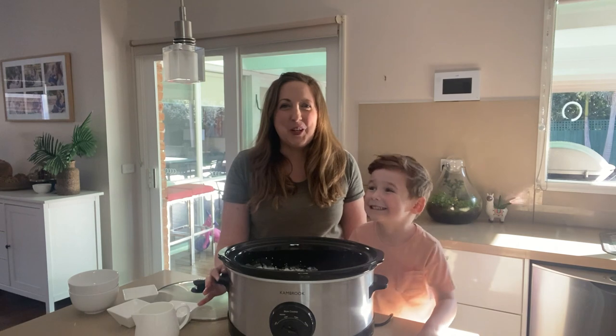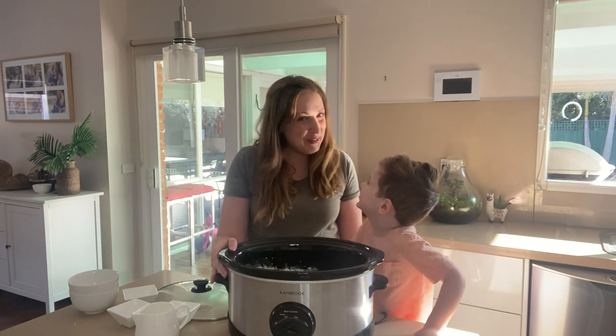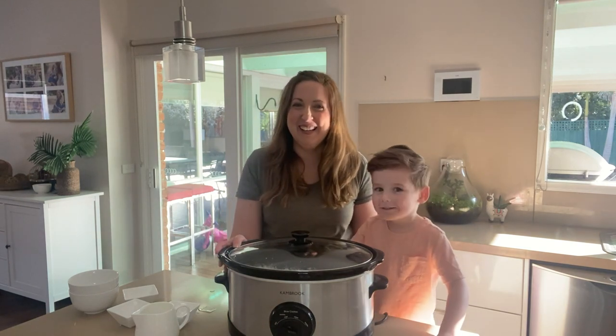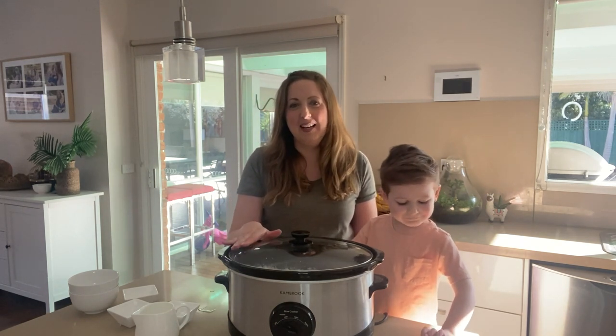We've done a great job of mixing all the ingredients and they're all really well combined in the bowl. All we need to do now is cover it with the lid and turn it on to high, and we leave it to cook for one hour. It really is as simple as mix, cover, and go — that's why I love this recipe. We'll see you back in an hour.